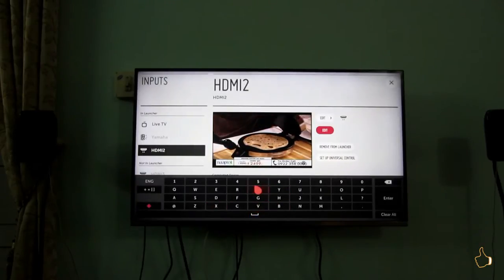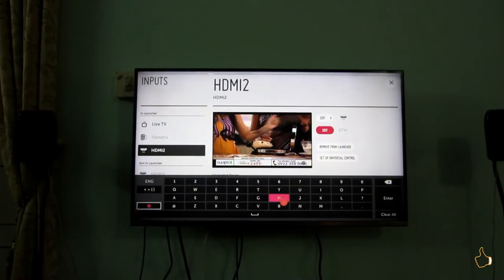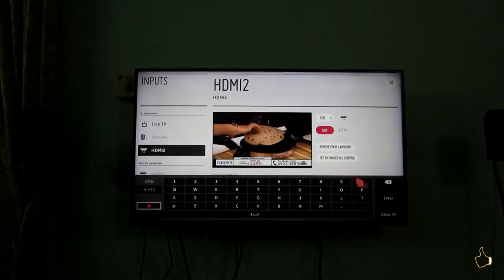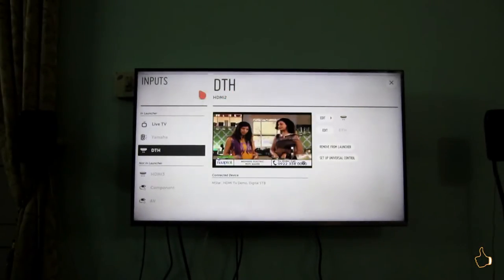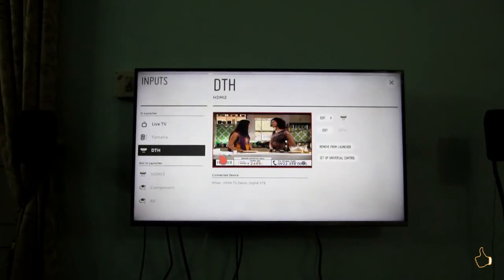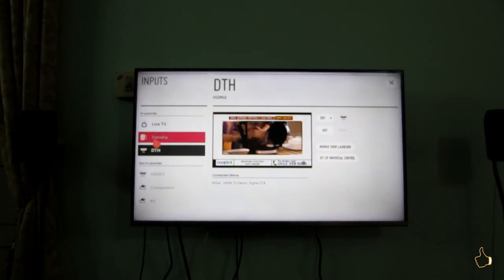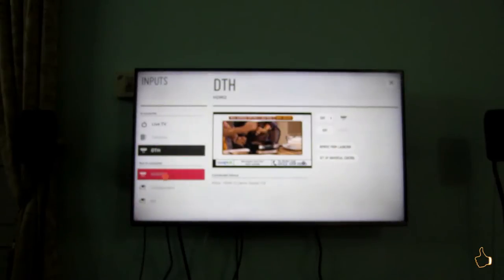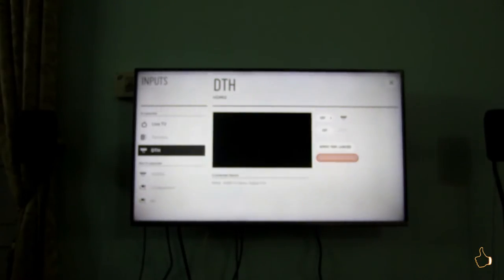In order to eliminate that confusion, LG this year has given us this opportunity. I am renaming this one to 'DTH' because the source connected is from DTH, so I'm giving it the name DTH to make it understandable. While you are switching the input, you will know that yes, this is the DTH. Look at the left side of the panel — you can see the name got changed. Yamaha is the name I've given to HDMI 1 because I have connected my home theater there through the optical cable.